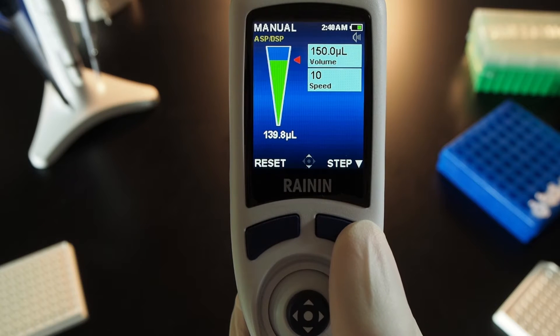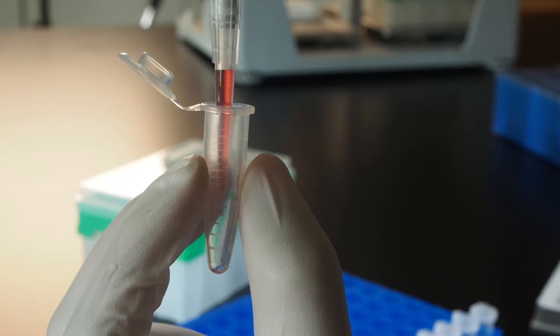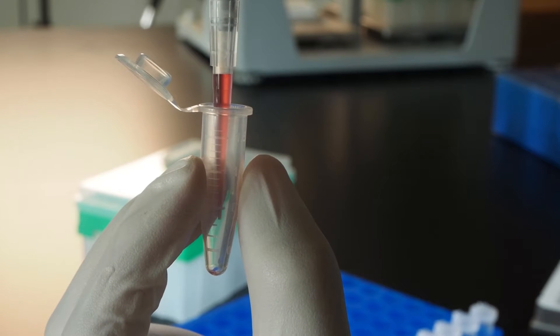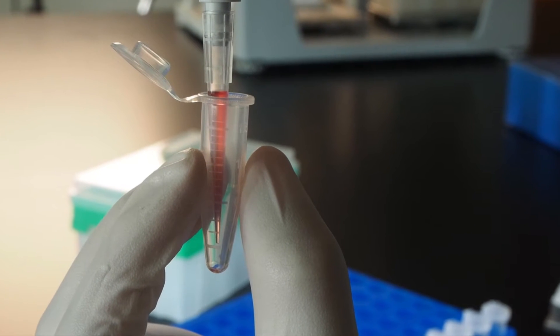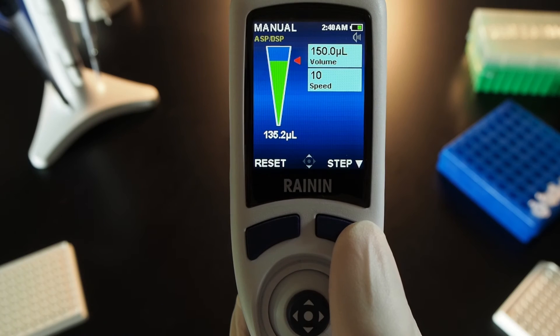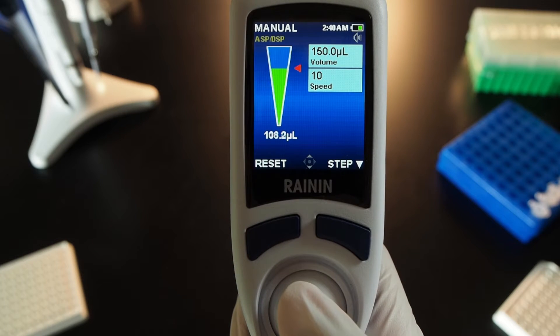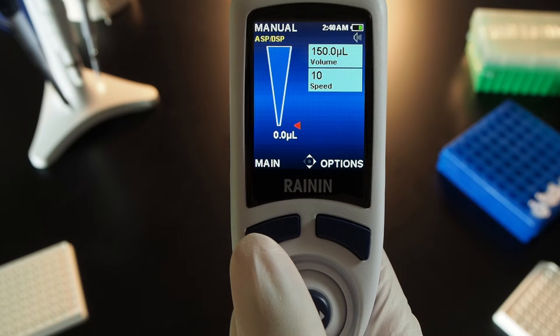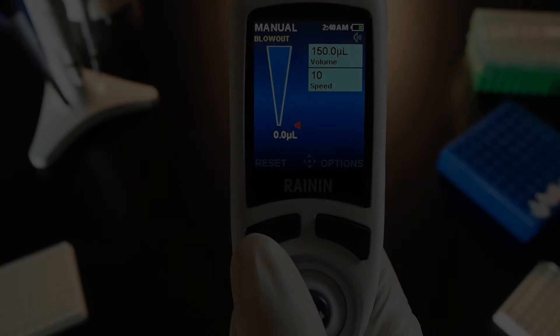Press the button on the right to step down in 2-tenths increments. Watch the tip closely and continue stepping down until the air is gone, with liquid poised to exit the opening. Note the volume of your sample. Then move the joystick down to clear the pipette. When the tip is empty, press reset.